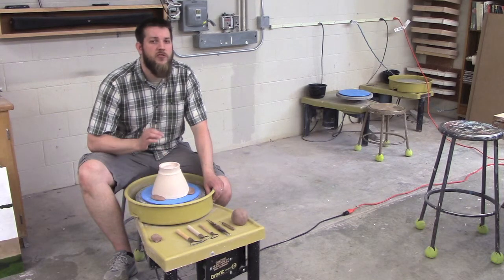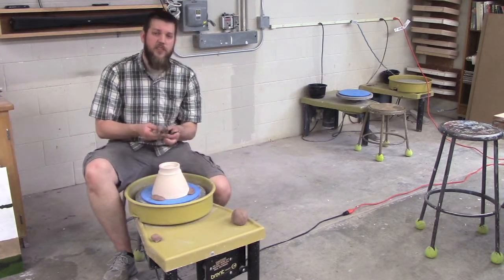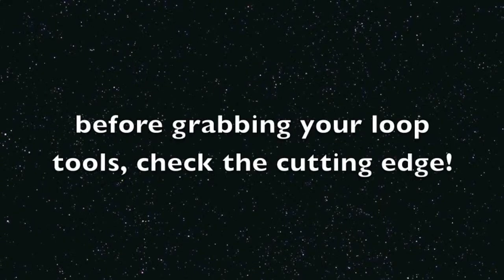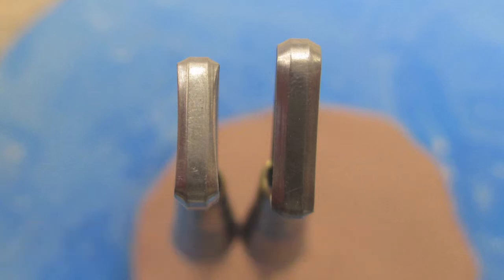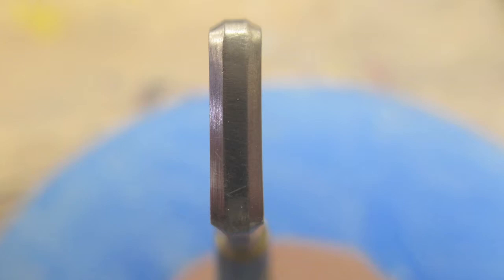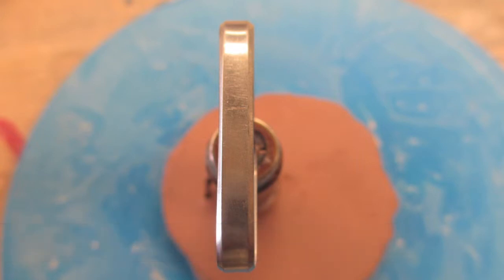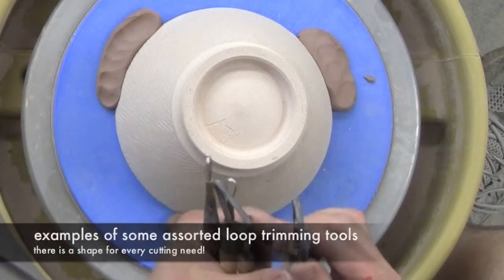Now that it's secured, I can start trimming. I've laid out a few different varieties of tools here — these are all what I'd refer to as loop trimming tools. Here's an example: the one on the left is quite worn; the cutting edge is almost completely gone. The one on the right still has plenty of metal left, which provides a great cutting surface. Always check your tools. More metal usually means a sharper tool — these are pieces of metal sharpened on both edges in very different shapes.